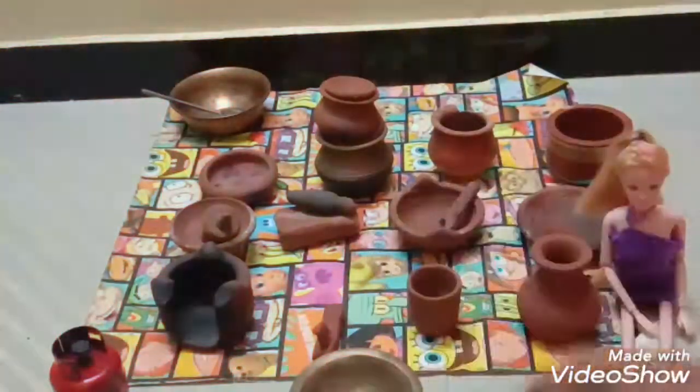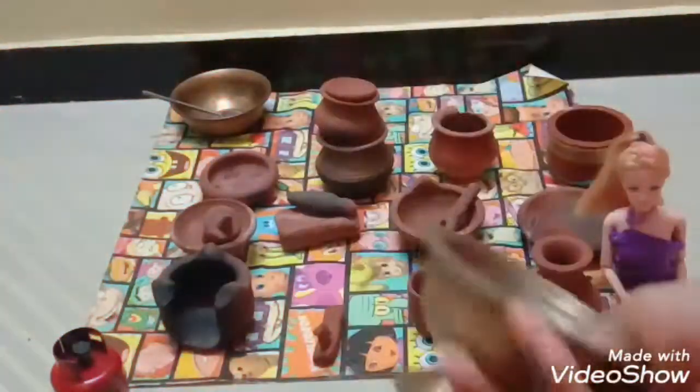This is called Sembo — we can drink water in it. This is a stand used to keep fruits and veggies. This is the heavier one.